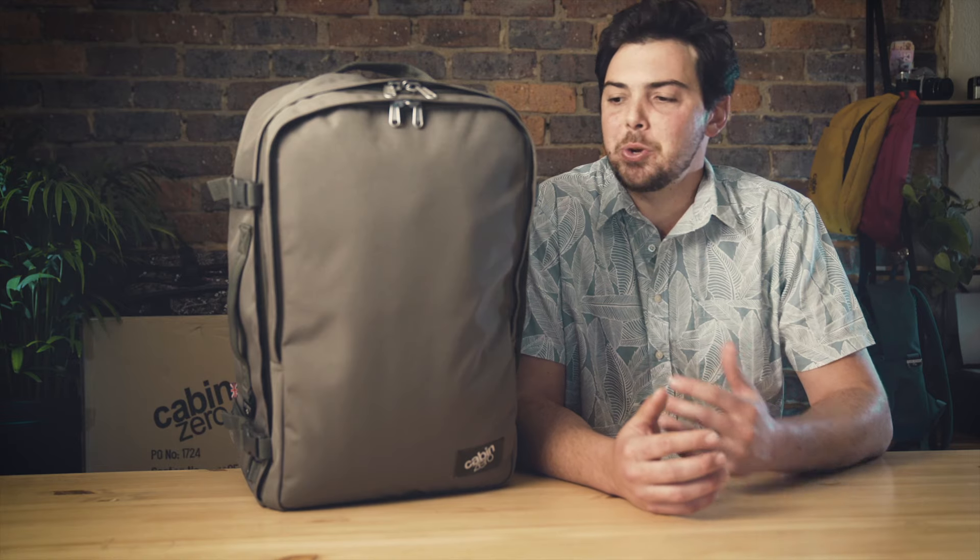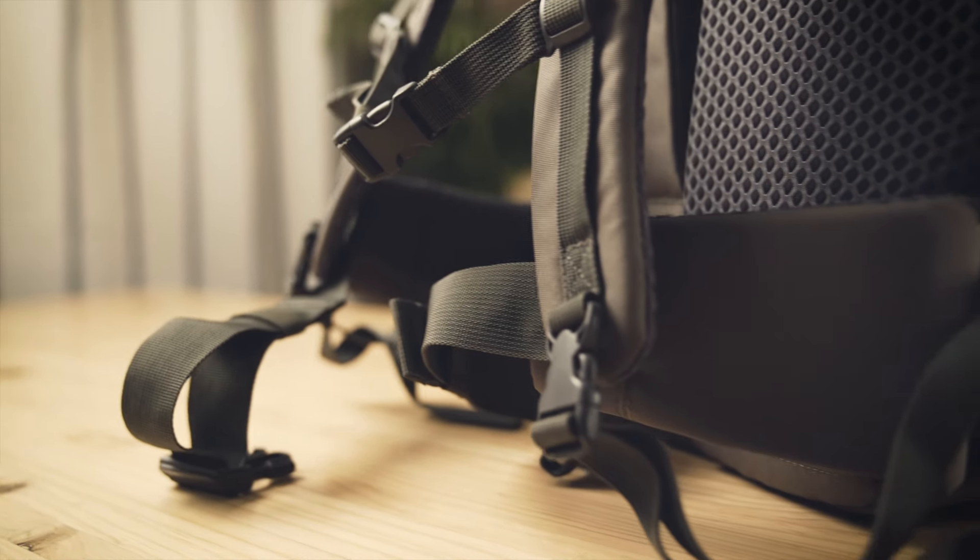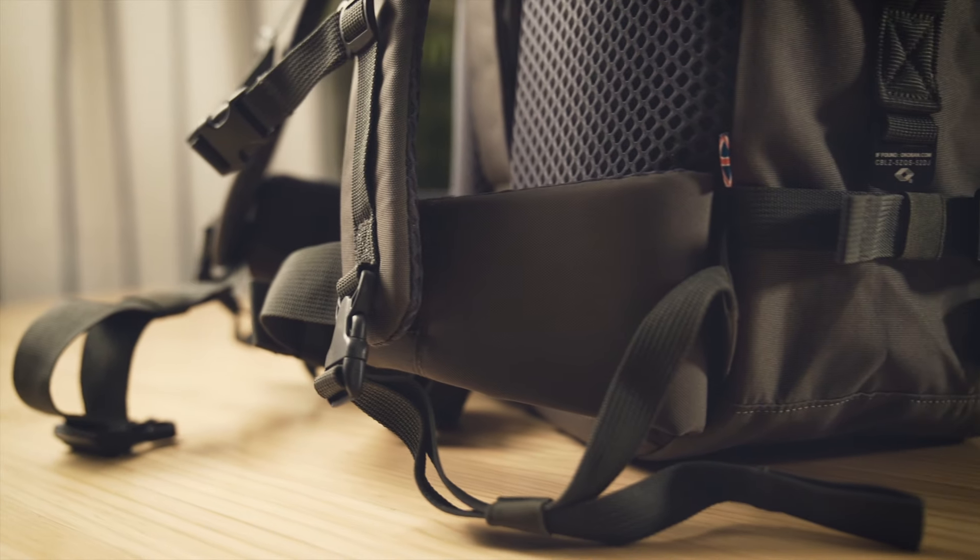Whether it's for business or for pleasure, we all like to be comfortable when we travel, and this bag was built for comfort. With air mesh shoulder straps, waist belt, and rear panel airflow system, the Classic Pro provides comfort in any situation.